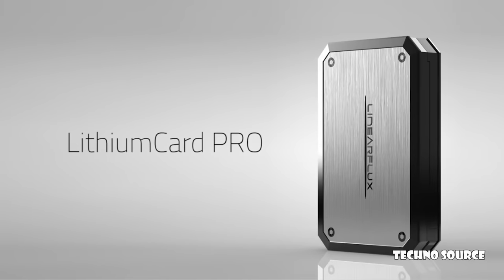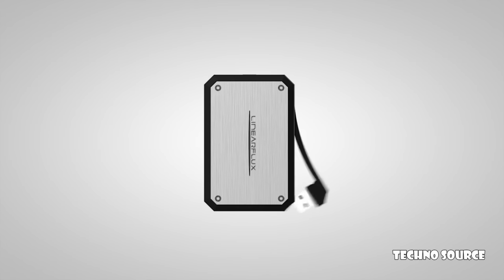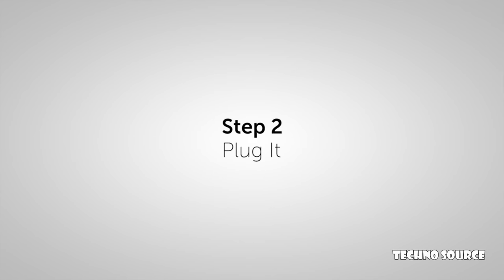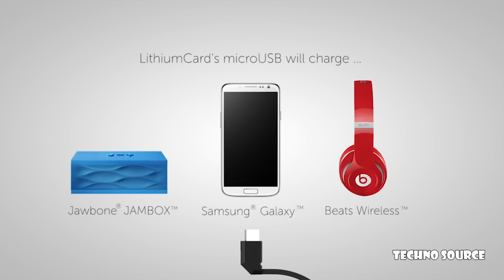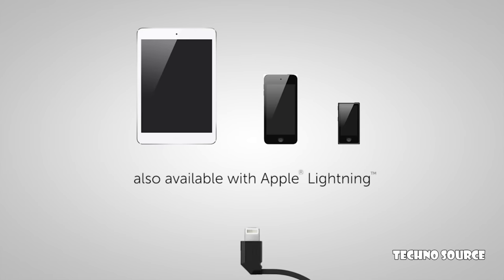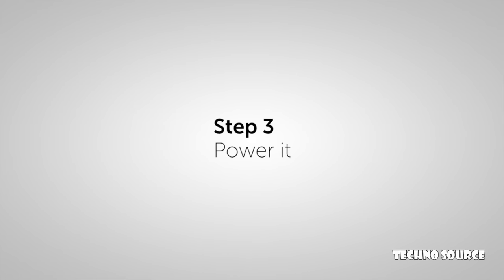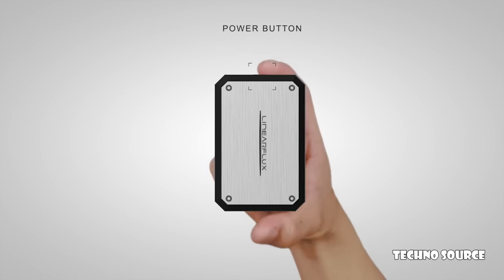Like the original Lithium Card, using the Lithium Card Pro is as easy as one, two, three. Step one: recharge it — simply flip out the USB; the Lithium Card Pro can be recharged with any USB-powered port. Step two: plug it — pull out the Lithium Card Pro's micro USB to charge, compatible with most devices. For iOS devices, there's also a Lithium Card Pro with an Apple Lightning connector. Step three: power it — to start the Lithium Card Pro's ultra-fast hypercharging, press its power button.